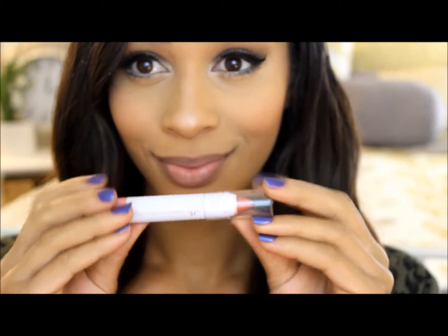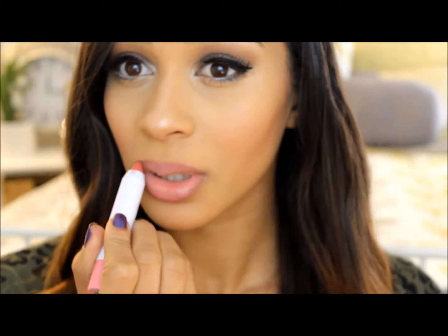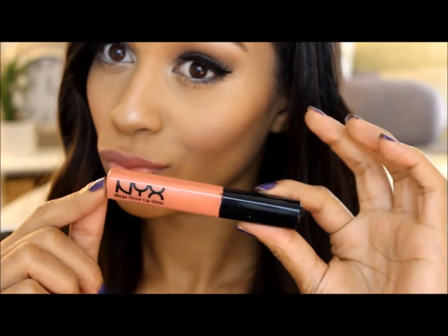On to the lips. I'm using this e.l.f. jumbo lip gloss stick in the color pink umbrella and I'm going to apply that first to my lips. And now my NYX lip gloss in the color smoky look.